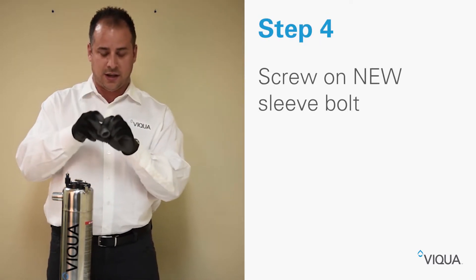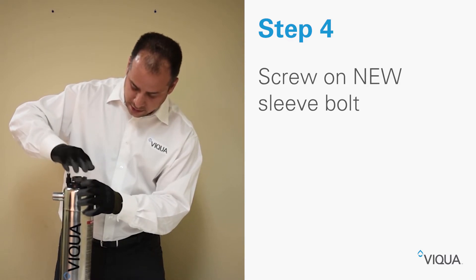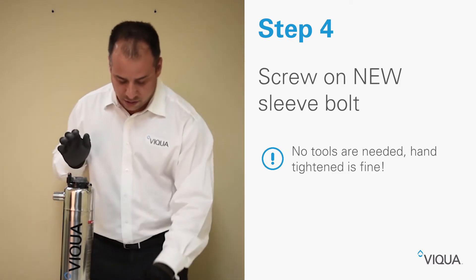Then take the new improved sleeve bolt and screw it into the chamber just like that. Hand tight is fine — you don't need any tools to do this.